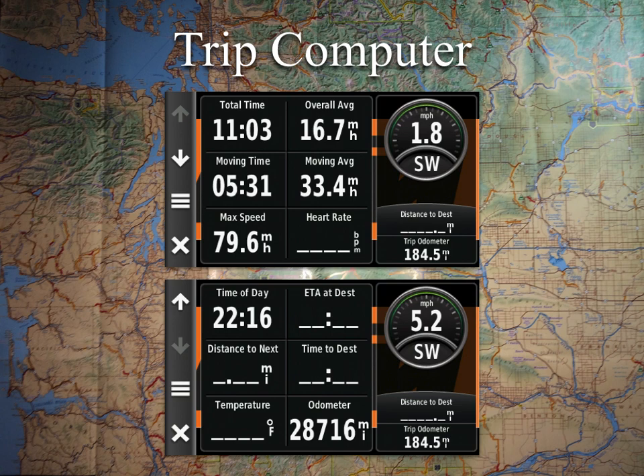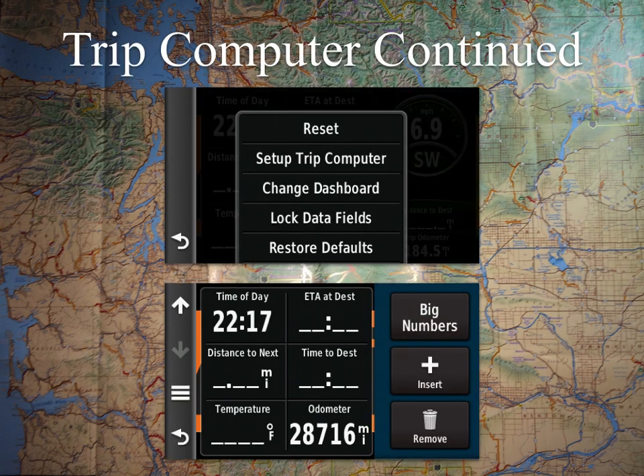To change any trip computer field, just touch on it and it will give you all your options. If you hit the menu button — the three lines on the left — that's where the reset shortcut is located. They also give you different dashboards, including one with just two big data fields, useful for cap-heading in rally navigation. You can also lock the data fields so you're not adjusting them on the fly.